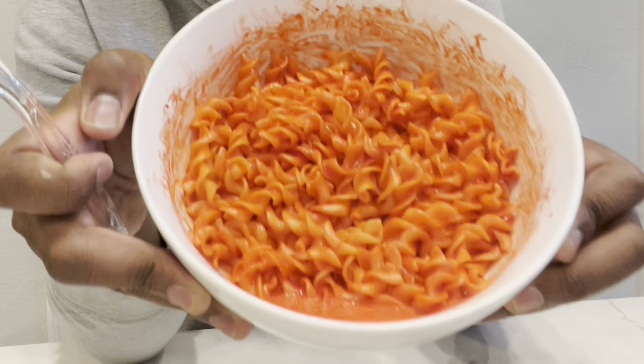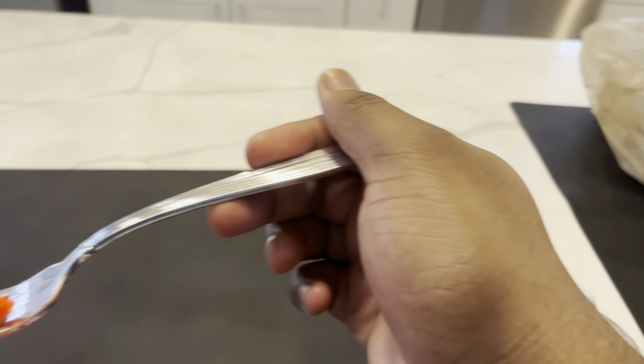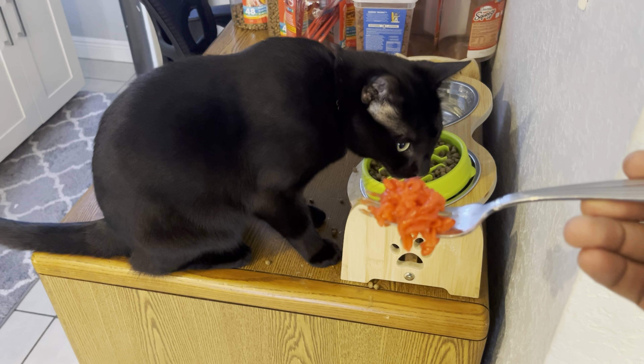This is the Flamin' Hot Mac N' Cheese. Berk'n, Berk'n, Berk'n.